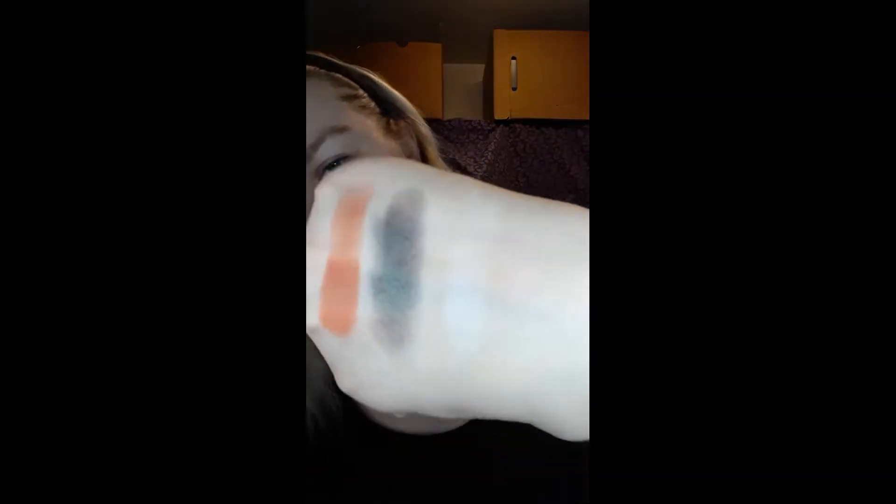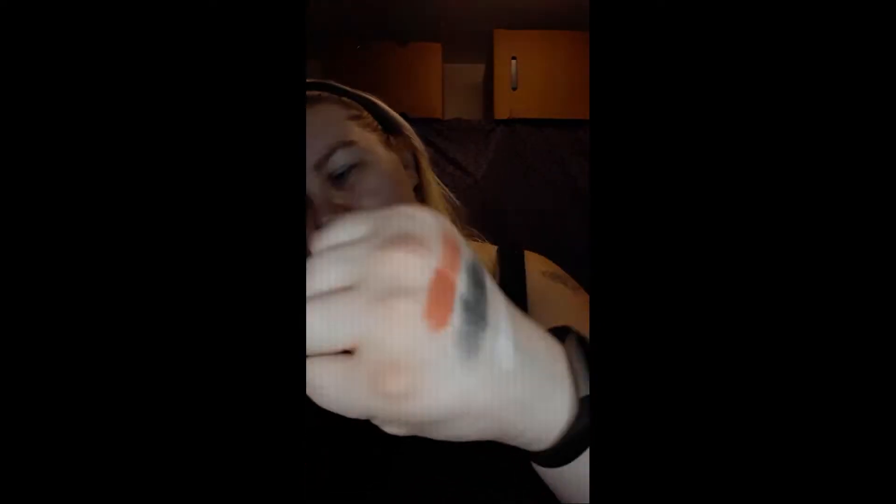And then for the white, I use my Friends palette. So those are all the swatches together — those are the three colors that I used. If you have different shades, obviously use that if you're going along with this tutorial.